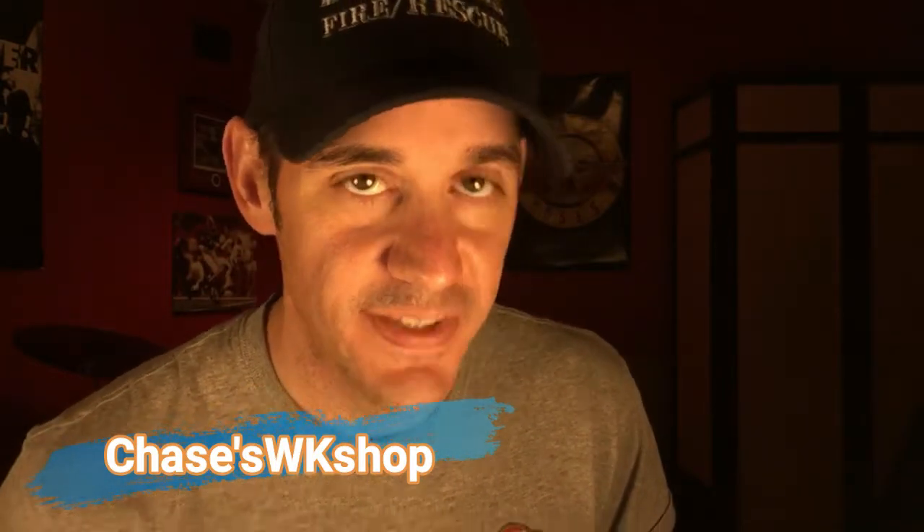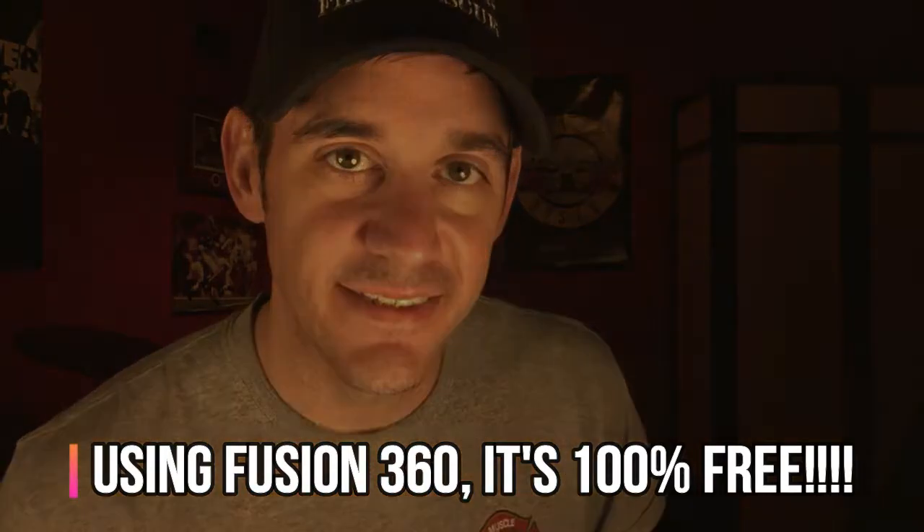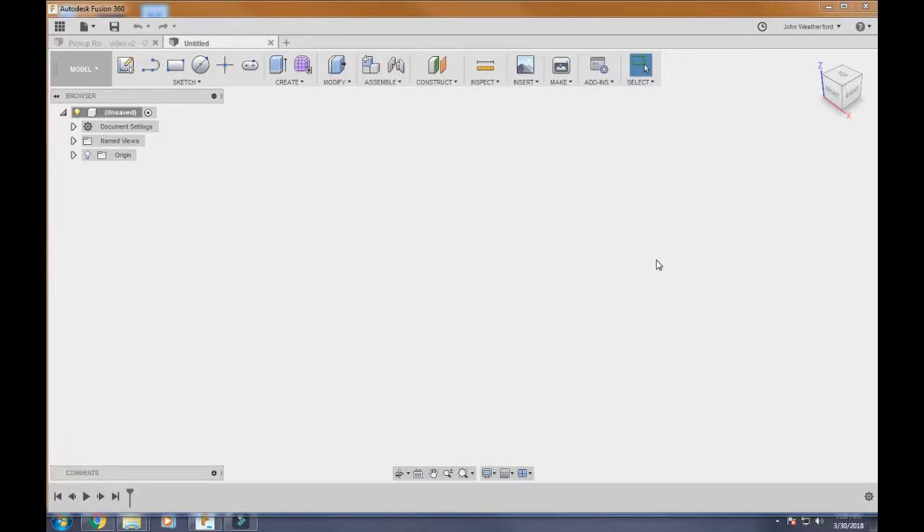What's up guys, it's Chase from Chase's Workshop. In this video I'm going to show you how to use Fusion 360 to make a template without a CNC machine. If that sounds like something that interests you, give me a like, please subscribe. Thanks for watching guys. Alright, so here we are, here's the program and we're going to go through it real quick — we're going to make a drawing out of this to print out a template you can just stick on your work if you don't have a CNC machine.